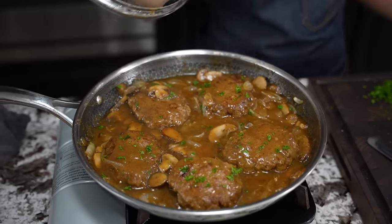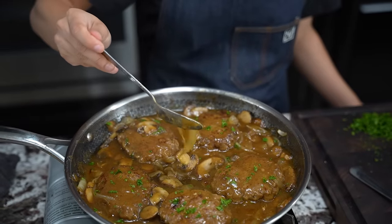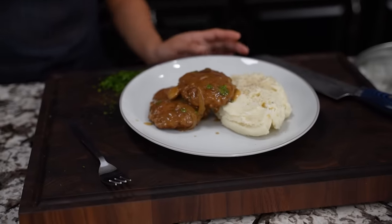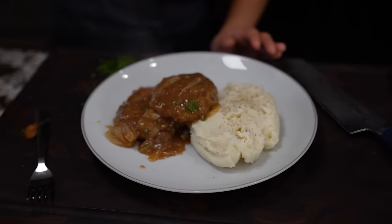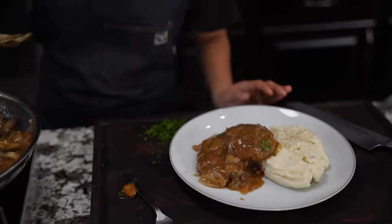Look at how that looks — that gravy, those mushrooms, those onions, all tied together. Not to mention this is a budget-friendly meal — you can do this any day, real quick. Look at the onion, look at that mushroom. You gotta have some more of that gravy folks. This can be very inexpensive — it has mushroom, it has onions, everybody loves gravy and ground beef.